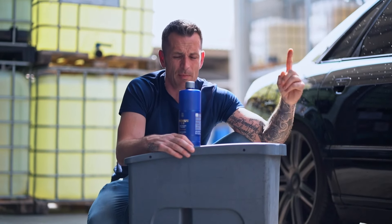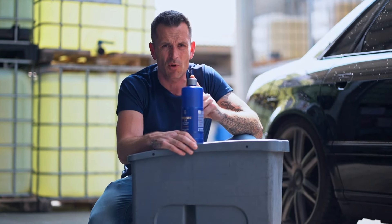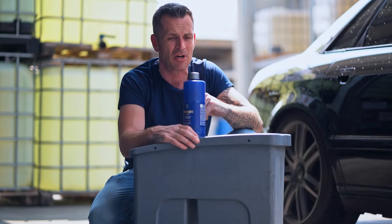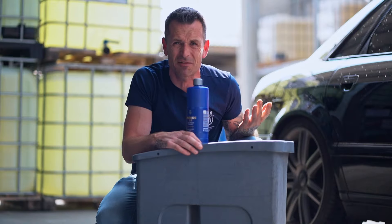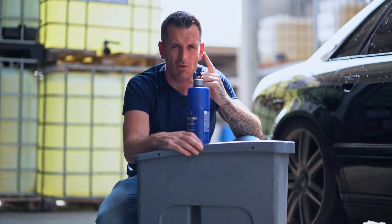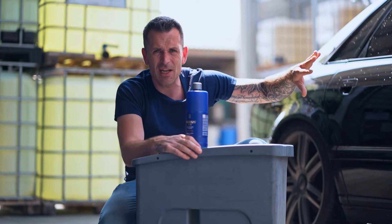So the pre-wash stays the same — 1 to 10 with 1 to 60 foam gun dilution — but now I'm going to make an alkaline bucket shampoo. The dilution you want to use is 1 to 100, and that becomes your alkaline hand wash shampoo. Same capabilities, same safety, but now you have the power to remove that small layer of traffic film before moving to the second step.